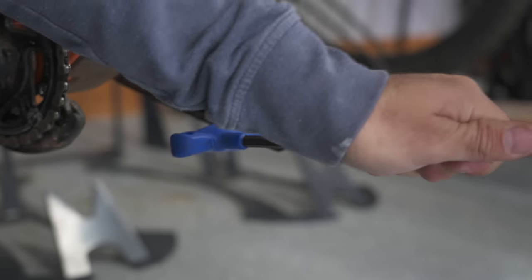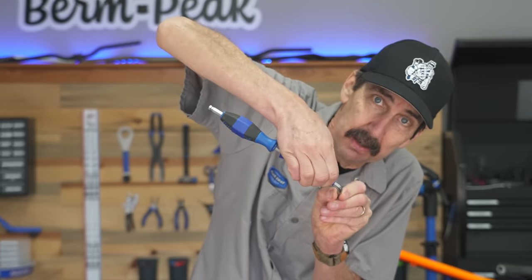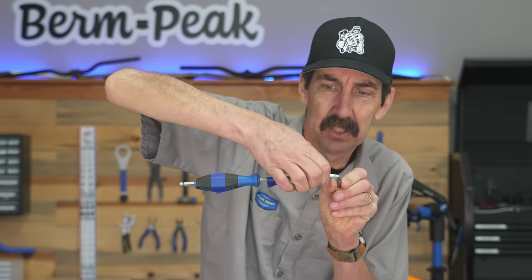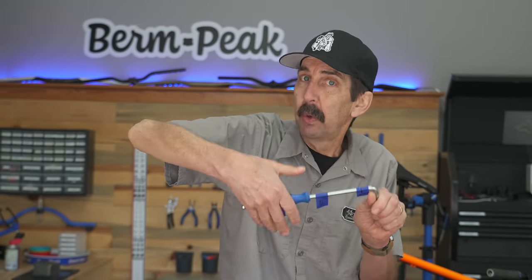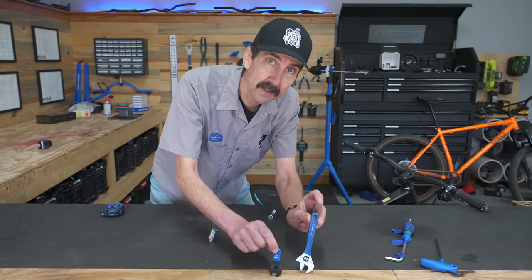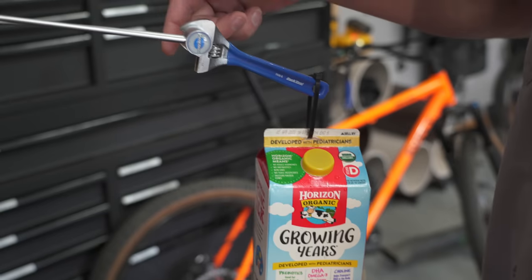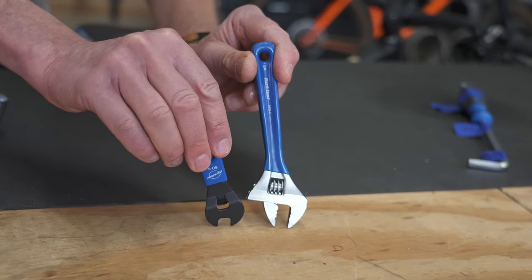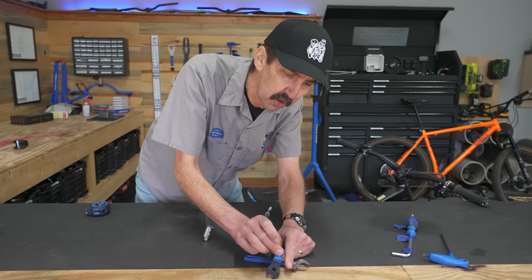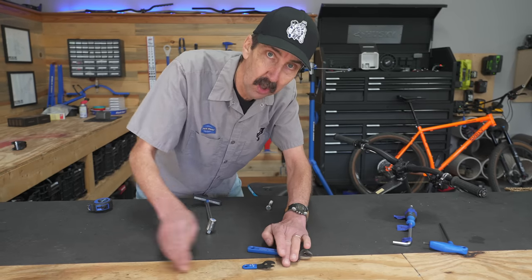Let's talk about what those torque numbers mean. Say I want to get a pedal tight at 200 inch-pounds — that means 200 pounds of effort at a one-inch-long wrench, which is hard to grip. Go to an 8-inch wrench and you only need 25 pounds of effort. The load at the end is multiplied by the length to deliver the force at the head. For example, a gallon of milk is about 8 pounds at the end of a 4-inch wrench, giving 32 inch-pounds of load. Longer can be better.